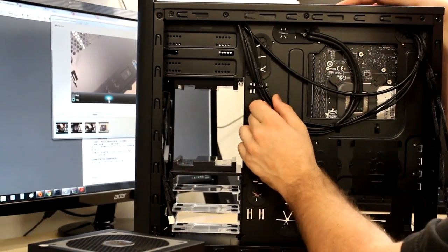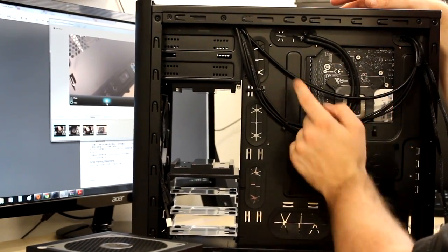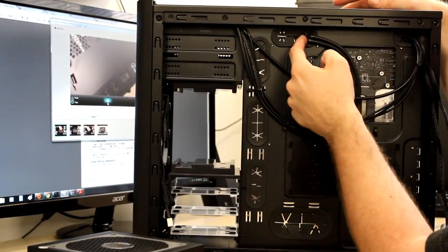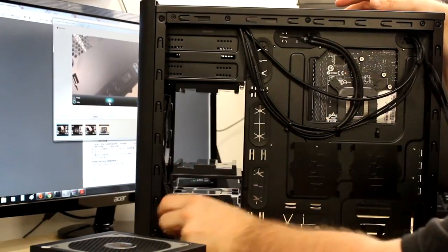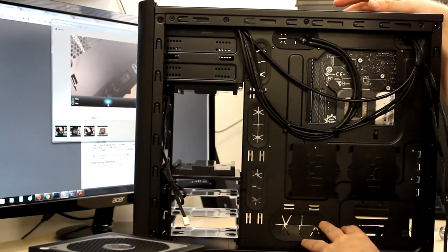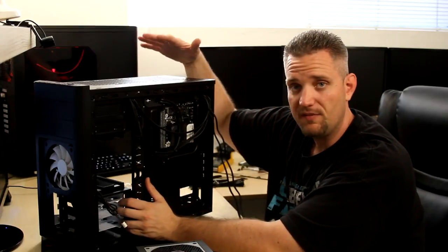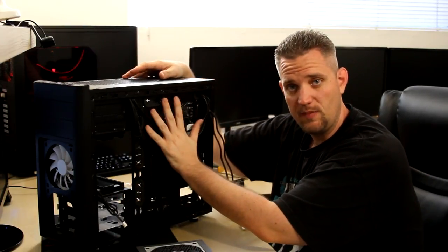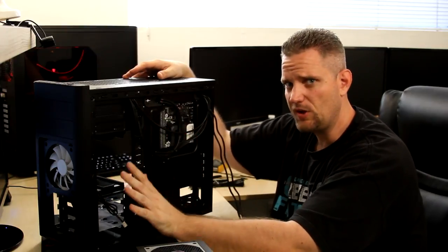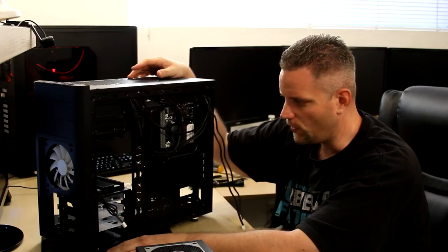The next step is to go ahead and get the power supply in because I still have to run the 24-pin power as well as the 8-pin EPS power on the motherboard. After that, I'm going to get two SATA cables coming off since they're up on the top where they're a little difficult to access, and then we'll move on to installing the cooler. On the back of the case, the front panel connectors are routed together nicely, the USB 3.0 has a strong bend to stay flat, and we'll be mounting the SSDs there.